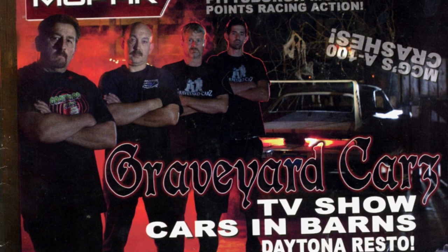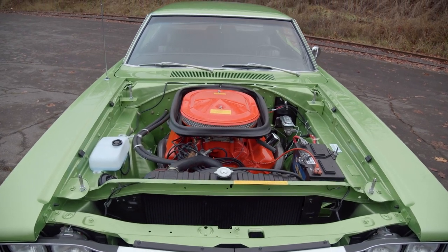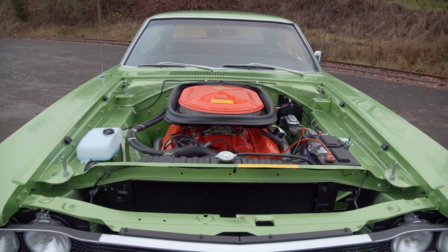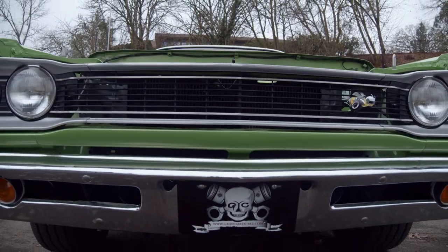I looked into a lot of people locally to help with the restoration. I subscribed to Mopar Collector's Guide and saw the issue with Graveyard Cars. Just on a whim I emailed them, and within less than 24 hours I'm at work and my phone rings — it's Mark Warman. My dad was like Mark in a lot of ways — he was about originality. If there was a paint drip on a car, he would photograph it and duplicate it on the restoration. I don't know what my dad would think looking at the end result, but I'm confident he'd be very pleased.